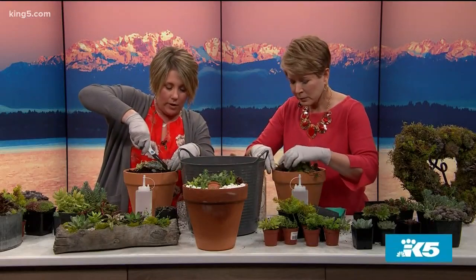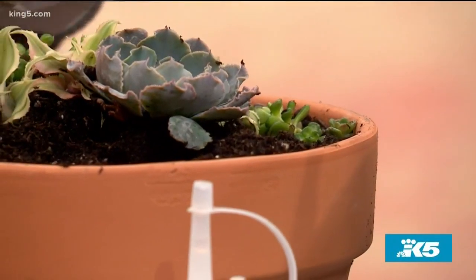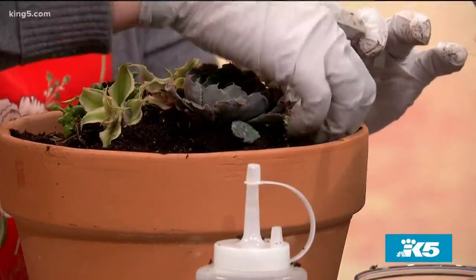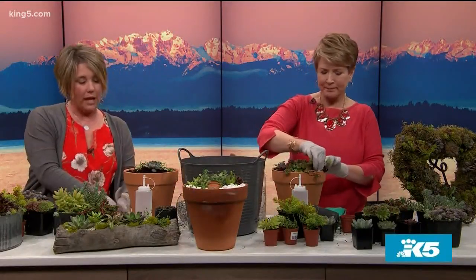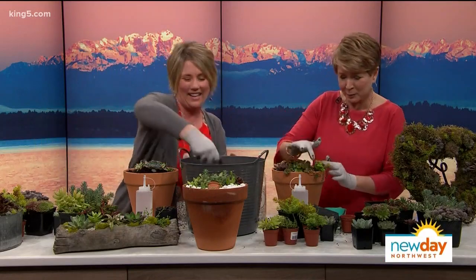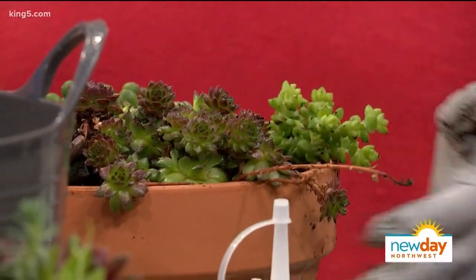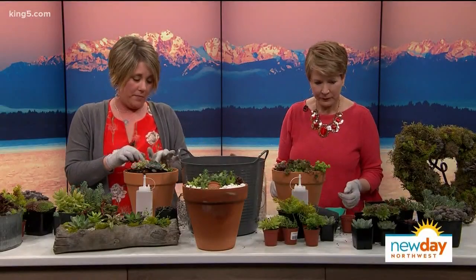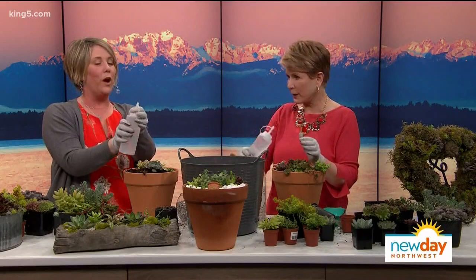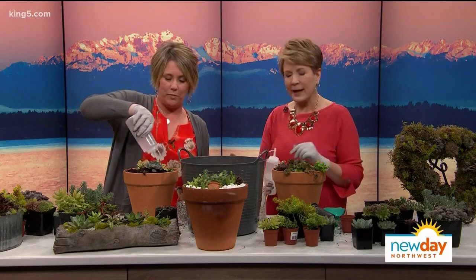The cuttings will grow in there. Because they're fresh, wait about a week to water — do a heavy watering — because you want the ends to callus over first. They do need bright light. These can actually go outside once the weather starts warming up, around middle of May, June, or July. A mustard bottle is a great way to water — it's perfect and precise — and you can clean off the leaves too.